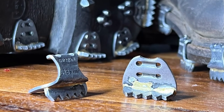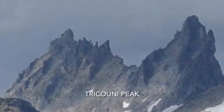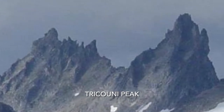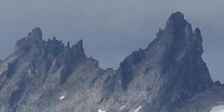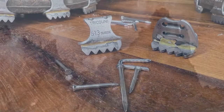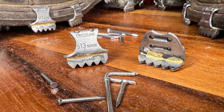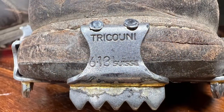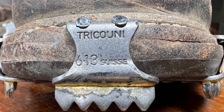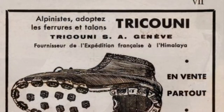Hello and welcome everyone to another exciting video. Today's topic: Triconi nails. Triconi nails were invented in 1912 by a Swiss watchmaker who had a lot of mountain peaks named after him, like Triconi Peak. He invented this nail-on staple-on boot system that attaches to the welt of a shoe and gives you grip on rock, ice, and all other elements you face when mountain climbing.